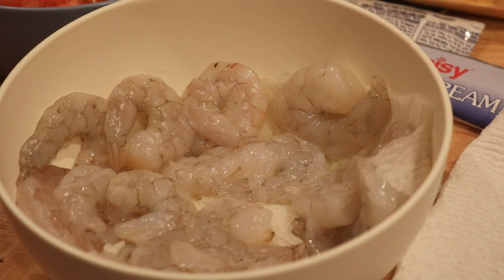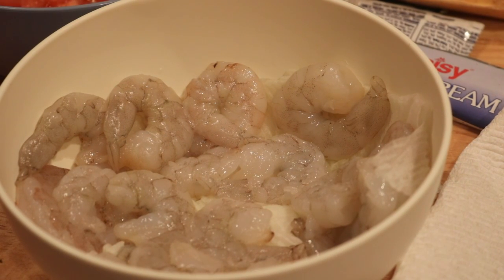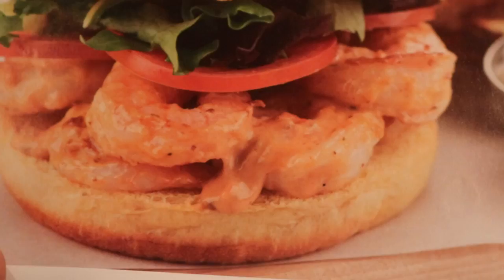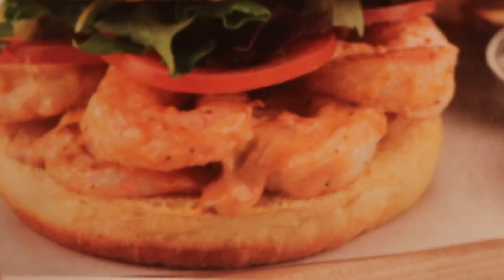Hello everyone and thank you for joining me today. This is Marilyn Gale. I know you see the shrimp there but I am going to make a New Orleans shrimp roll with some Cajun fries, and this is with roasted garlic crema — so that sounds good.